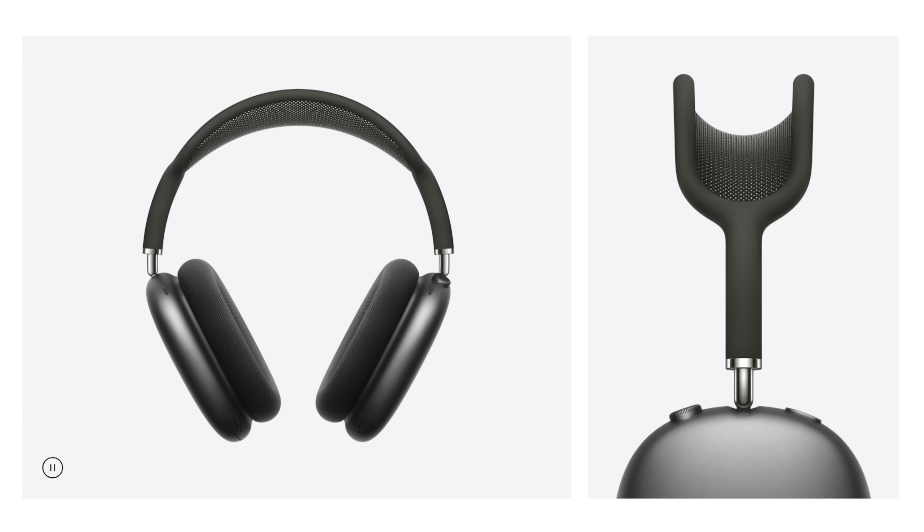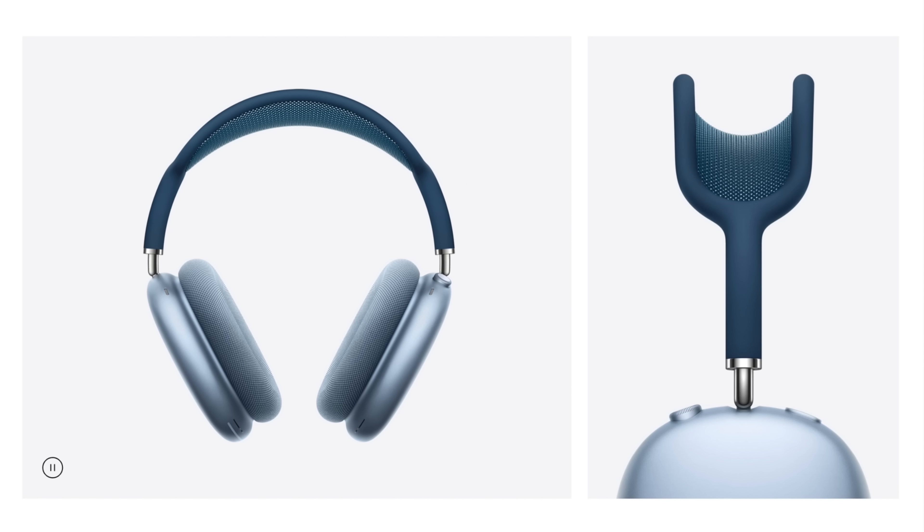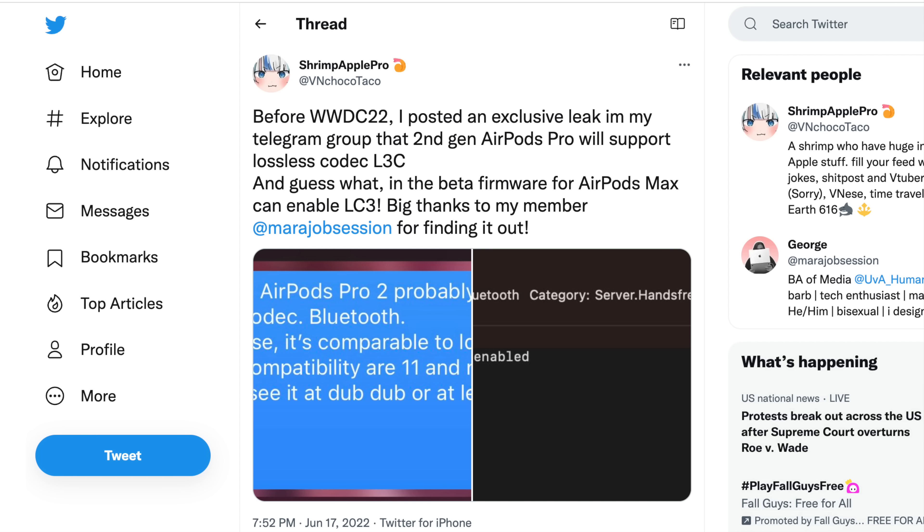A developer digging around spotted a really interesting Bluetooth update for the Max — support for a higher quality Bluetooth codec, which at the very minimum for current AirPods Max owners is going to improve voice call quality. That's good because I do take some calls while I'm at the desk. But the bigger news is that this could be previewing new capabilities coming to the next version of AirPods. ShrimpApplePro posted on Twitter that he was able to enable the LC3 codec for AirPods Max through the beta firmware.